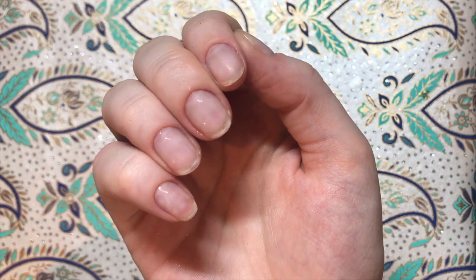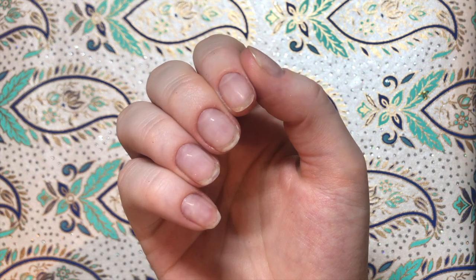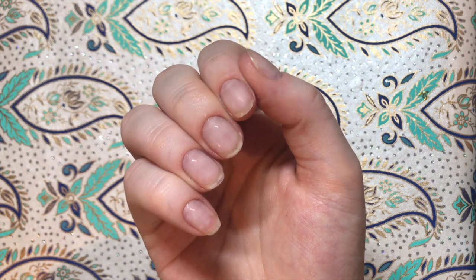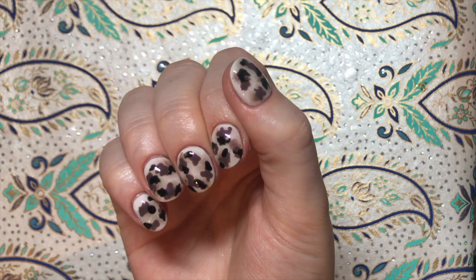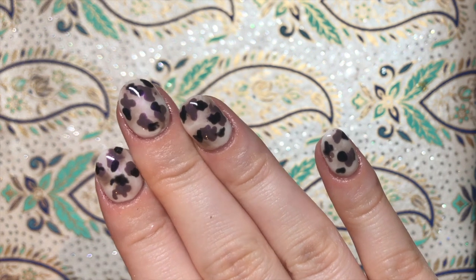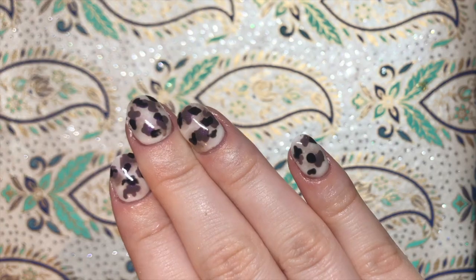Hey guys and welcome back to my channel. I really wanted to get on top of the blonde tortoise shell trend that is currently all over Instagram and give it a go myself. So that is what I'm going to be doing in today's video and this is what it looks like. Now I was in a bit of a rush and I just wanted to get something onto my nails so it's not perfect but for a first go I am pretty proud of it. So if you want to see how I did this and learn it yourself then keep on watching.